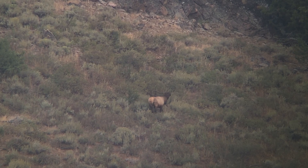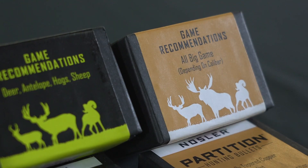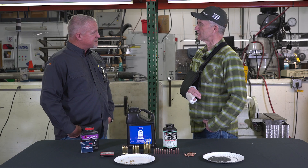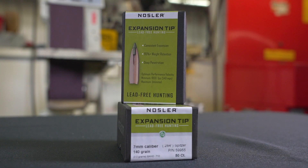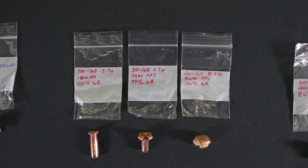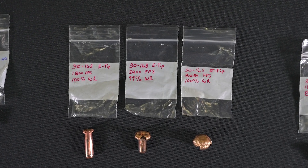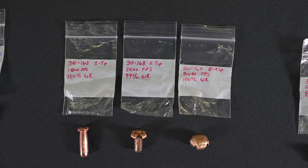Will it still work on deer? Sure it'll work on deer, work on antelope, work on jackrabbits, work on whatever — but it's a big-game bullet. The E-tip: it's lead-free, that was the genesis for the E-tip bullet. If you have to or prefer to shoot a lead-free bullet, we designed a bullet that will hold together and perform a lot like a Partition as far as depth of penetration, killing power, big heavy animals. I'd shoot a moose with two inches of mud on its side with an E-tip all day long.